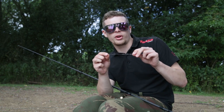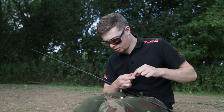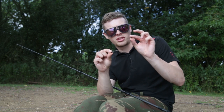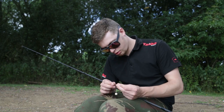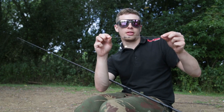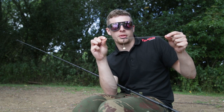I start off by threading on a baseline tungsten heli chod system. Next, when it's on my mainline, I'll take the top bead off so I can slide my chod rig over the top of it. I've now threaded my chod rig onto the heli chod system and secured it in place with that first bead.